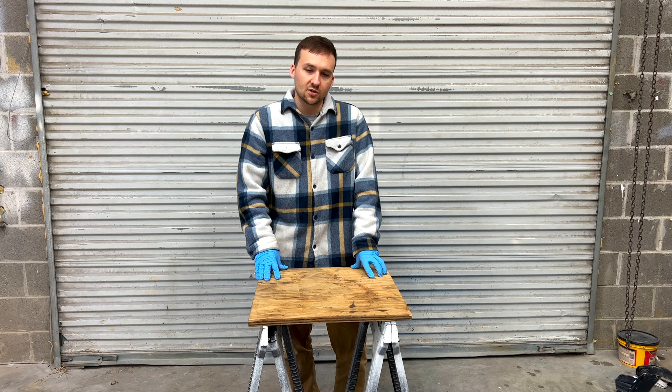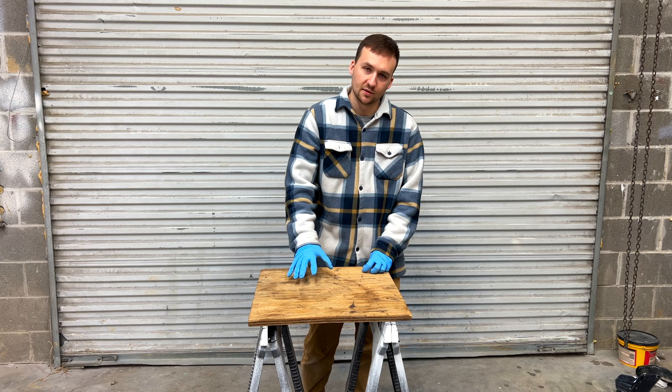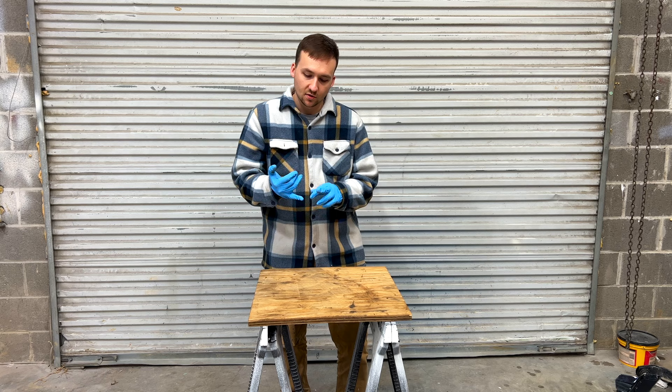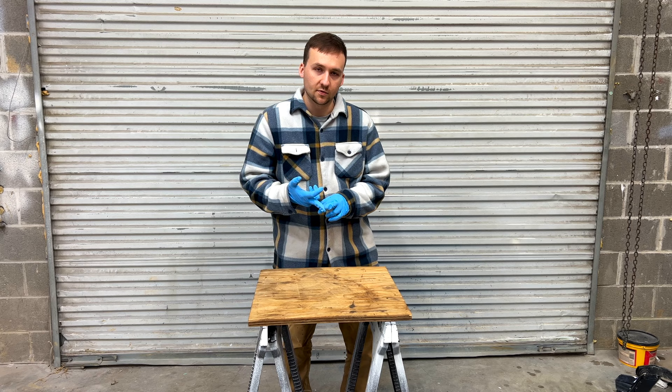There are a few other mistakes you want to avoid later in this video. What I'm going to do is sand this wood and then fiberglass over it. Then there will be a section where it is up to you whether you're painting it after application, gel coating it, or adding non-skid to the surface once it's done.